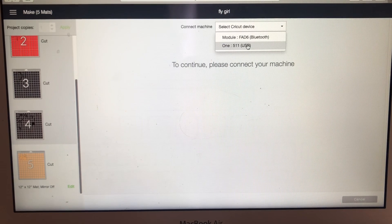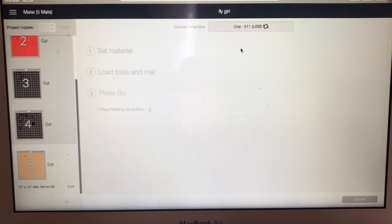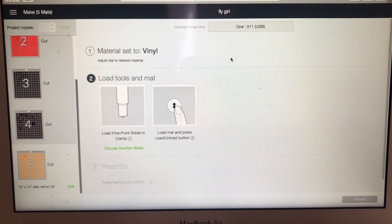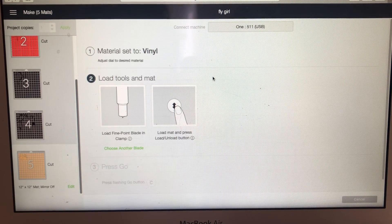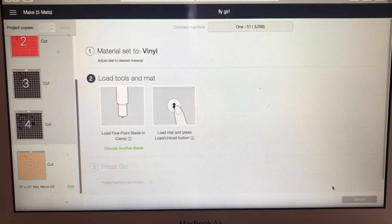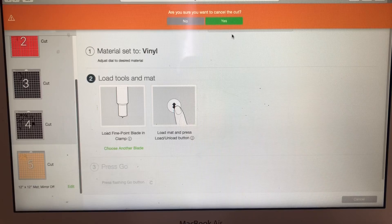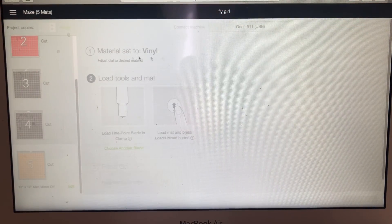Then you would hit Continue and wait for Cricut to select a device. Since the update, I'll select my machine — it'll tell you where your material is. That is vinyl, and then you hit the Cut button. You want to place your vinyl in first and then hit Cut. But since I'm not doing that today, I'm going to cancel the cut.